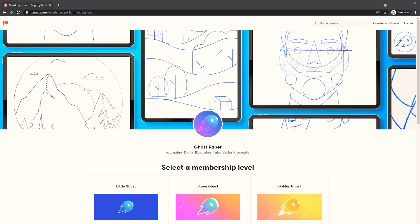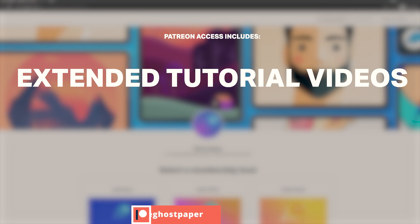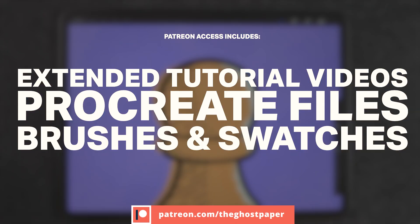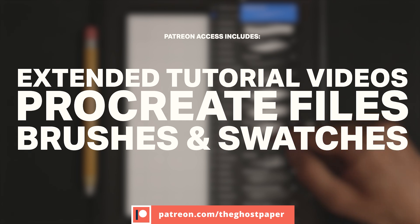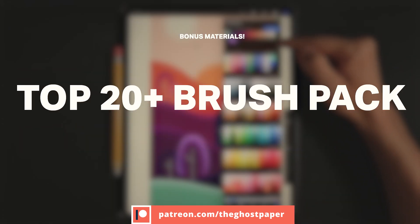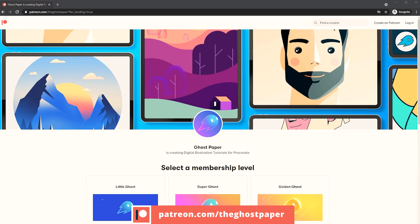Just before that, I want to let you know I have a Patreon community page. If you want access to extended tutorial videos, all the files used, color swatches, brushes, bonus material like my top 20+ brush pack and top 10+ color palettes that I use on all my illustrations, make sure to check the Patreon link in the description box of this video.